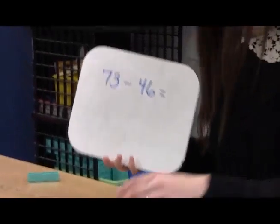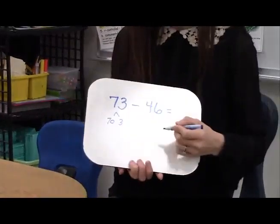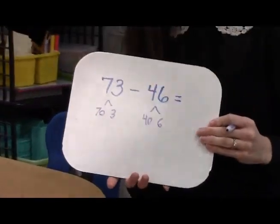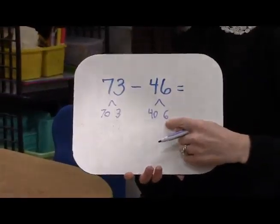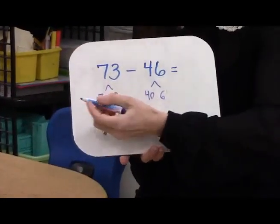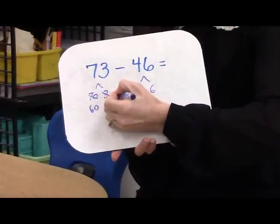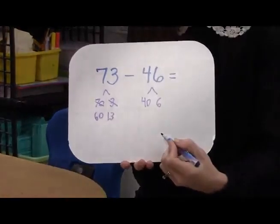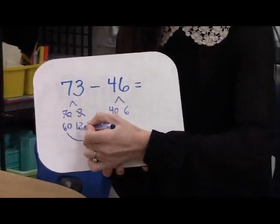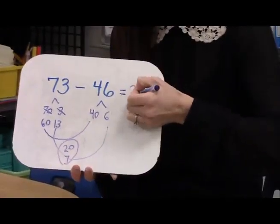Now let's see what it looks like on paper. Once again, they decompose 73 to see: I have 70 and 3. 46 is decomposed into 40 and 6. They look at the problem and they think, uh oh, I can't do 3 minus 6, so I need to think about this number differently. I'm going to take a 10 away from 70 and make it 60. I'm going to give the 10 to the ones and make it 13. Now I have a problem I can do. 60 minus 40 is 20. 13 minus 6 is 7. And my answer is 27.